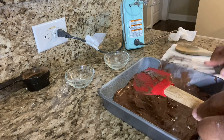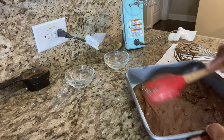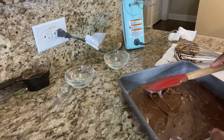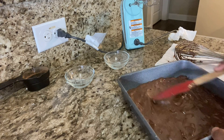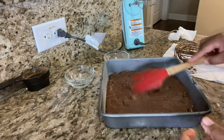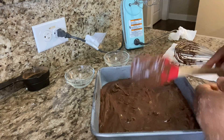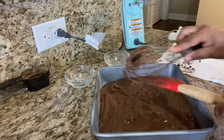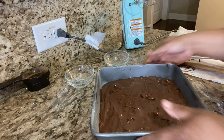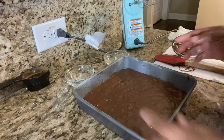We're going to get all this stuff off the spatula and make sure we smooth it out really well so it'll be even when it comes out of the pan. Make sure you set your oven to 350 — that's what it needs to be.